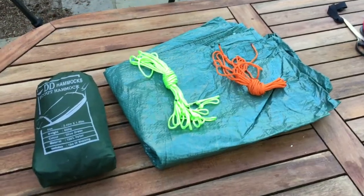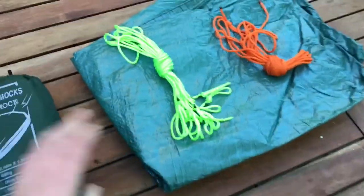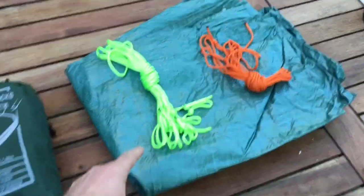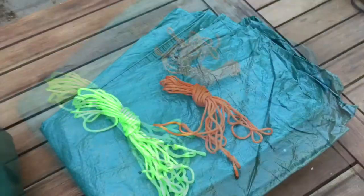This is the equipment we use for putting up a hammock. We have the hammock, then we have a tarp, a bundle of four guy lines, and the orange ridgeline. We'll see how that all goes together.